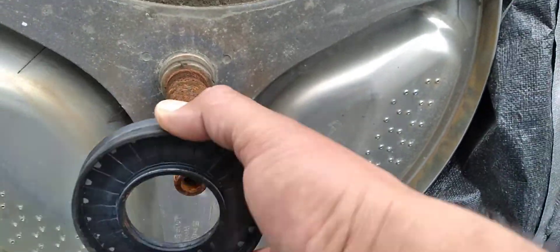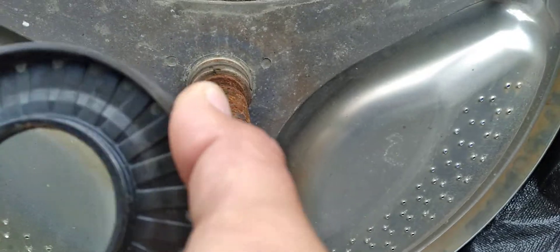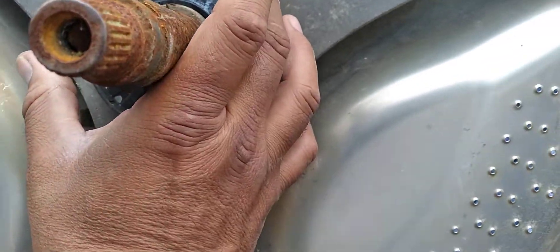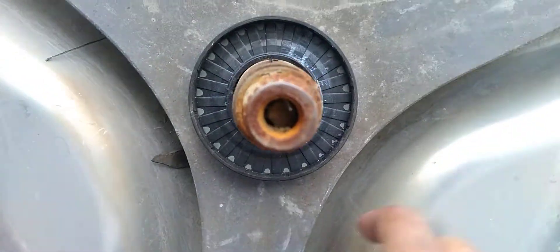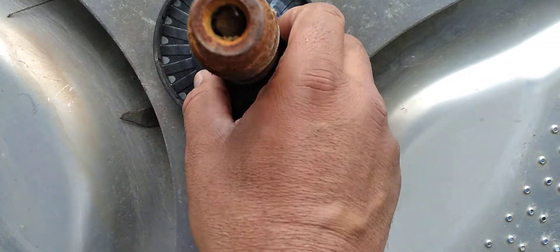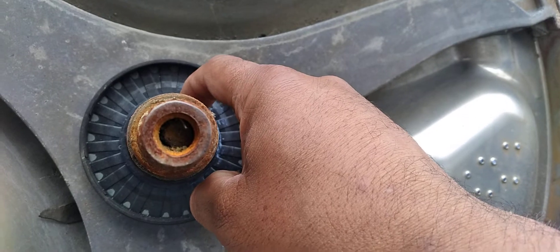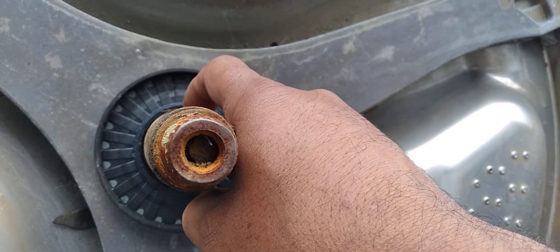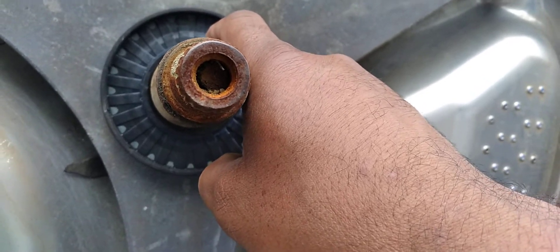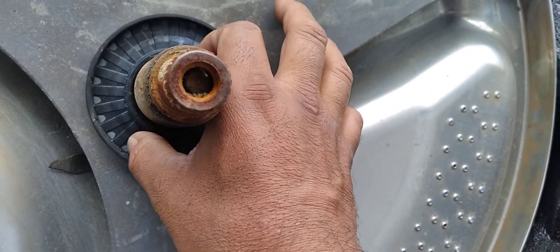If the soap foam reaches the bearing — which sits back here — this is the seal that seals it. It's not exactly this model, but it's something like this: a rubber piece that goes in front, and the bearings go on the back. This area around here is not even water resistant.